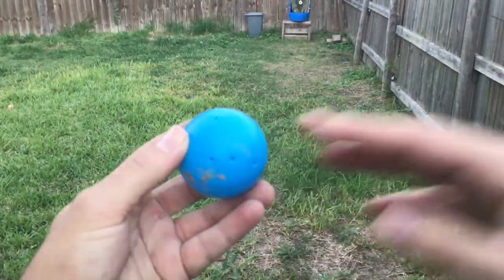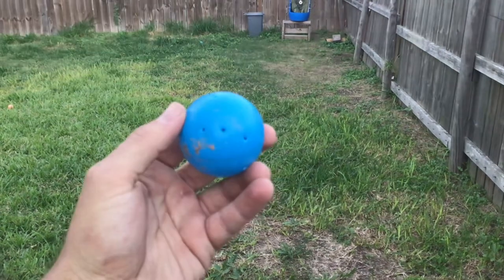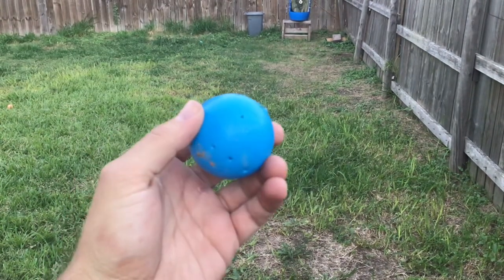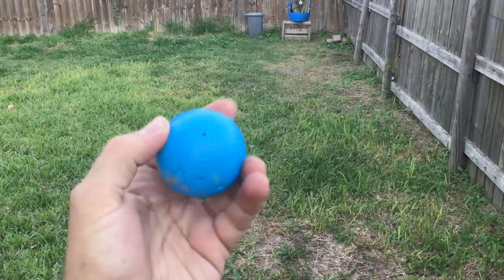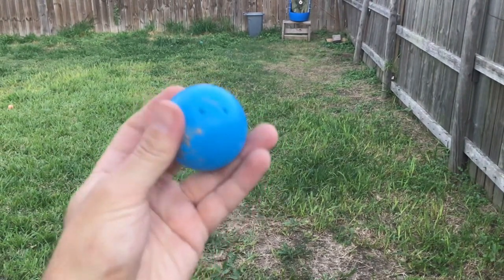Alright guys, so here's the ball — let me focus that. There we go. A little to the side of the holes. Let's try that again.